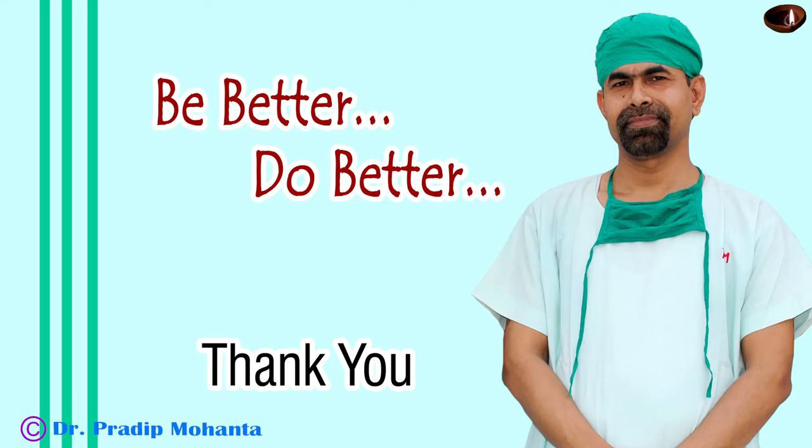Thank you very much for your attention. Hope this video will help you in learning SICS. This video is dedicated to ophthalmology residents all over the world.